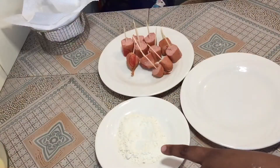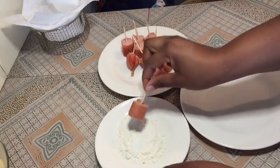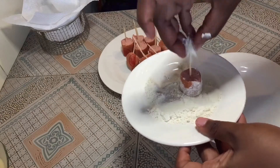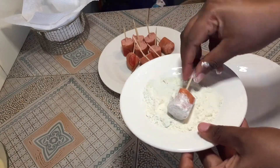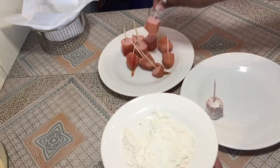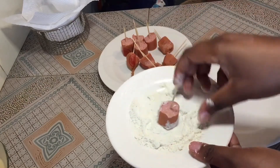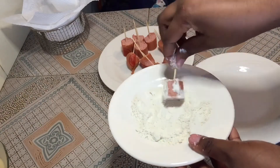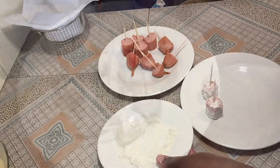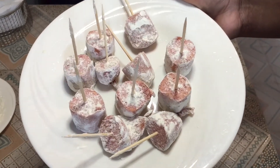The next step is where the plain flour comes in. Pick your sausage and dip it into the flour. The flour will help the batter coat the sausages better. Put them aside, just be patient. Do all of them — once done, they're ready. Now go get the oil ready and start frying.